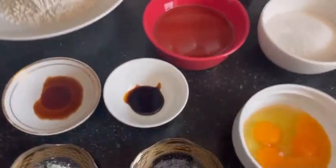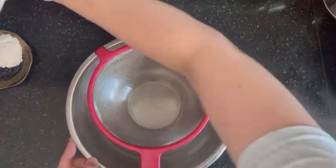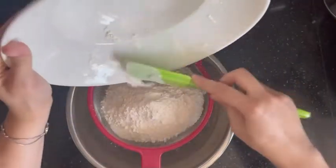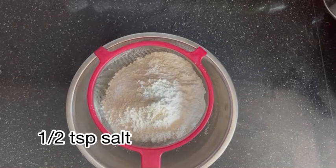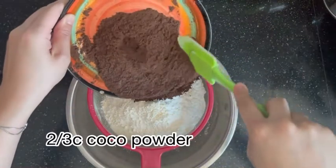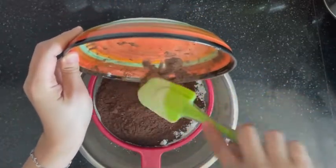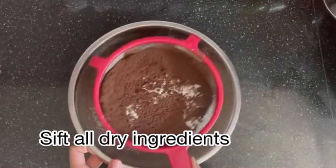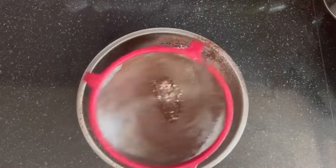Let's go ahead with our ingredients. Place a fine sieve on top of your mixing bowl and add 2 cups of flour, 2 teaspoons of baking powder, 1 teaspoon of salt, and 2 cups of dark cocoa powder. Sift those dry ingredients into your bowl. Sifting helps to combine everything evenly before they are mixed with other ingredients.